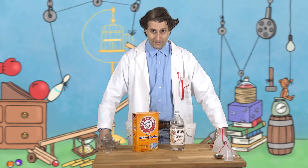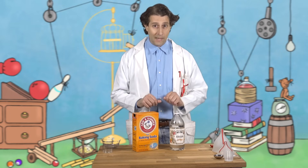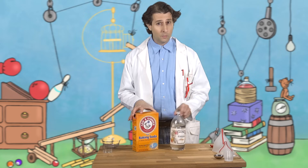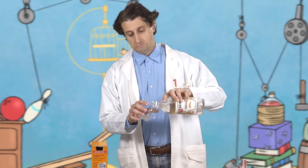Hello fellow scientists. Before me you see two common household items, vinegar and baking soda. What do we know about vinegar? Let's make some observations. It's a clear liquid. It's good on salads.